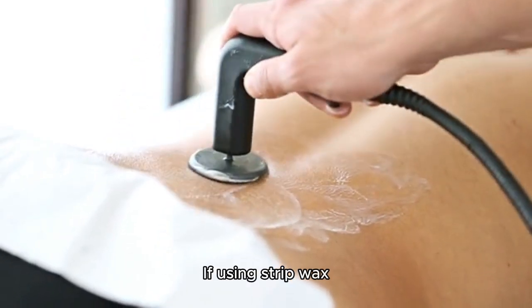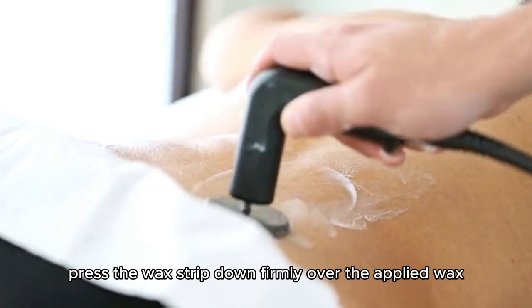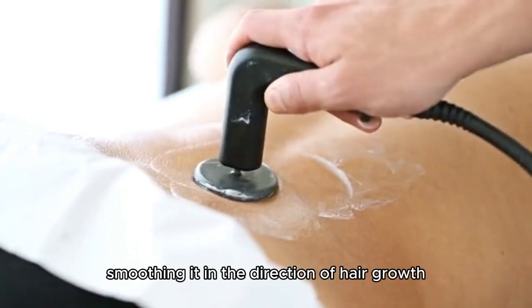If using strip wax, press the wax strip down firmly over the applied wax, smoothing it in the direction of hair growth.